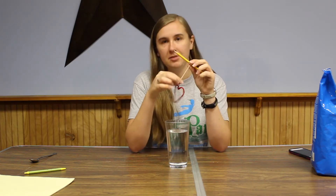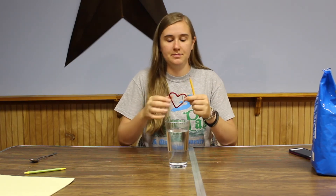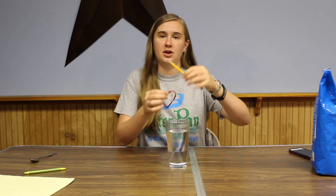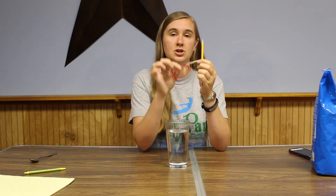And while that's happening, take a pipe cleaner and twist it into any shape that you want. I chose a heart, but you can do a star or a Christmas tree or any shape that you want. Tie a string to it and tie the other end of the string to a pencil. This is what you're going to use to hold the shape inside the actual glass, and the crystals are going to grow on the shape.